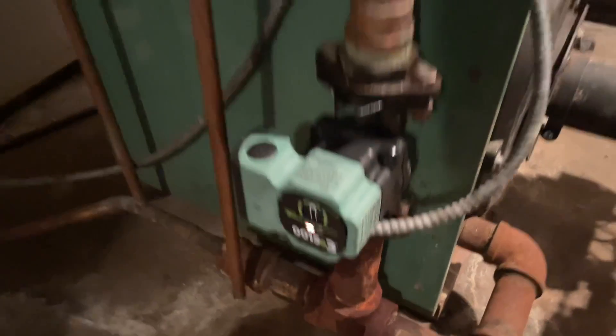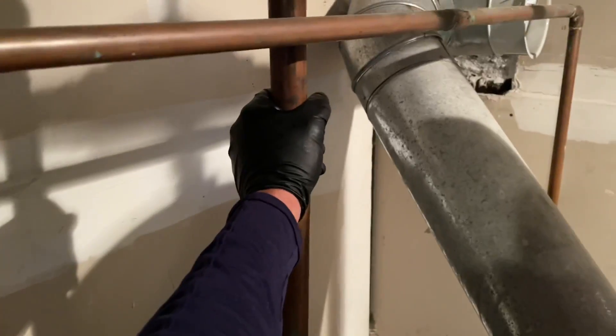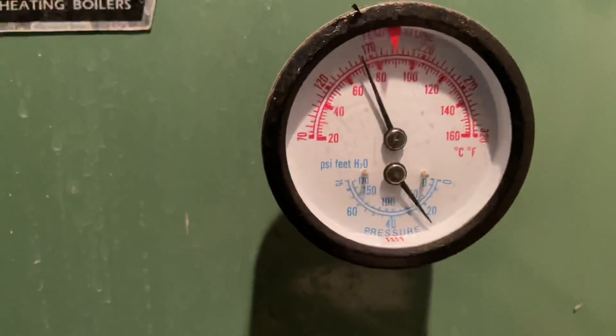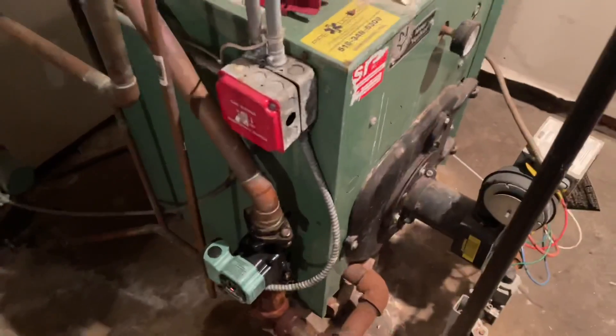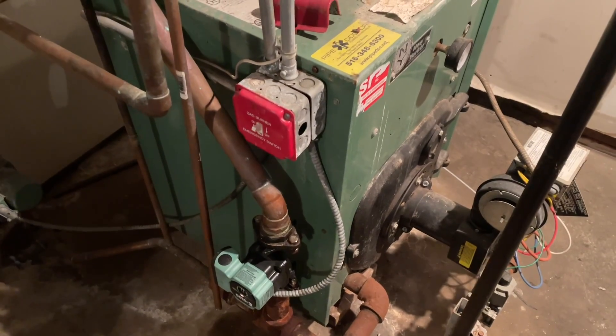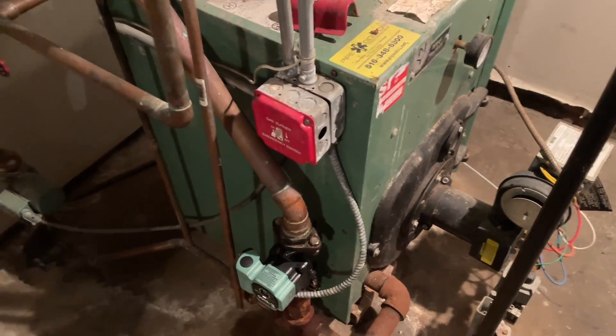She's up and running — I'm good to go. Monoflow system up there, we are circulating, coming back blazing hot. Let's feel one of the supply lines — right around 165 degrees. We are good to go. We're just going to use our thermal imaging camera upstairs to make sure all the connectors are getting hot.